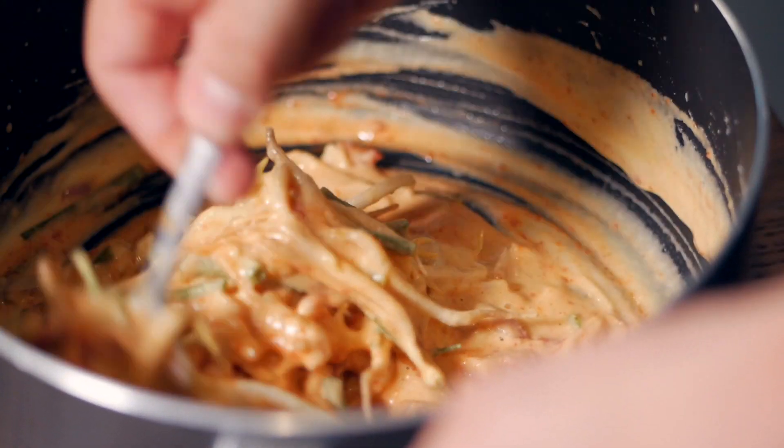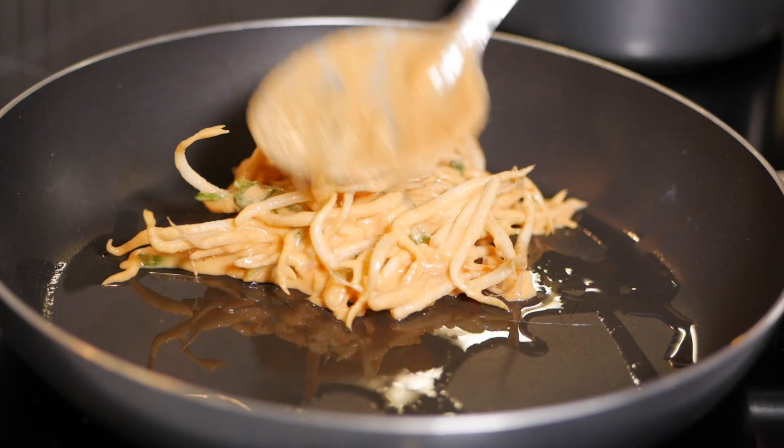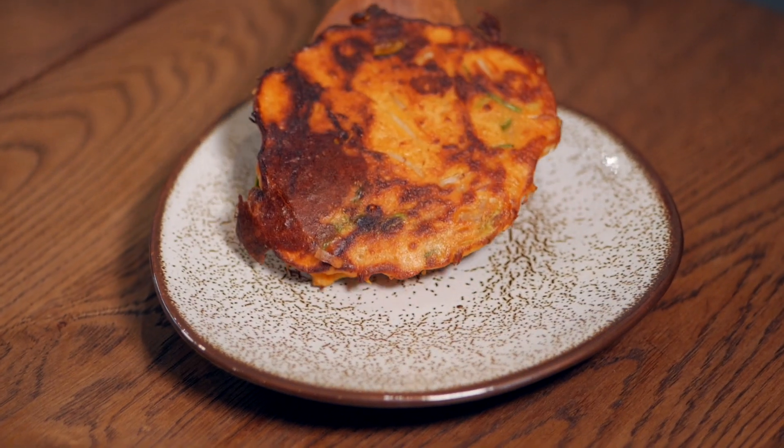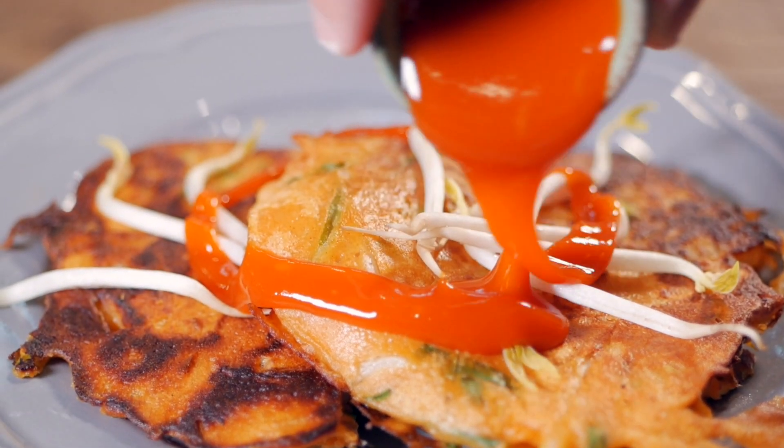Now just stir and combine everything very well into a batter. Get a pan ready, put some coconut oil in there, and form small pancakes. About three to five minutes later you can flip them once they're a little bit brown, and about ten minutes later you have some delicious mung bean pancakes, which are perfect for breakfast for example.